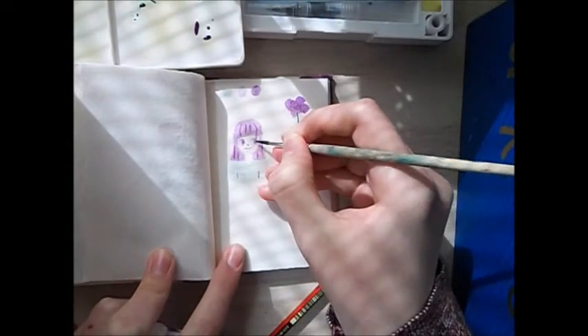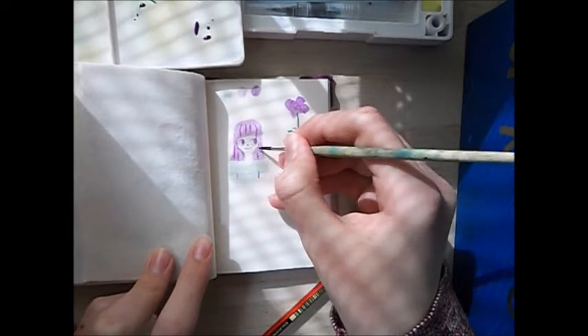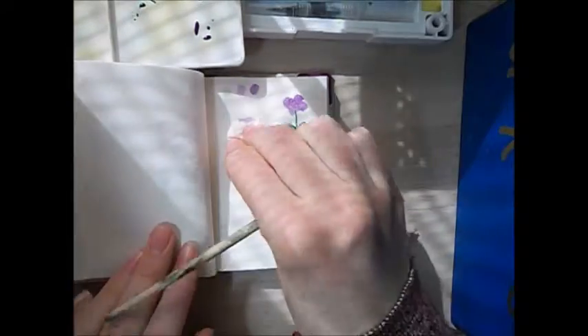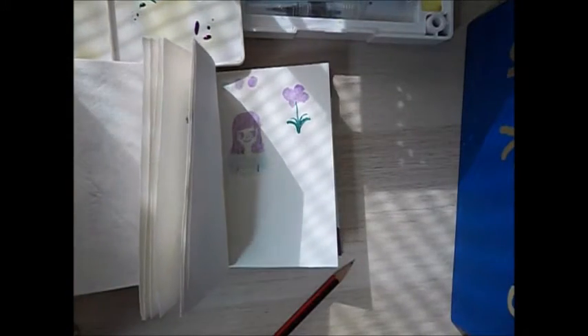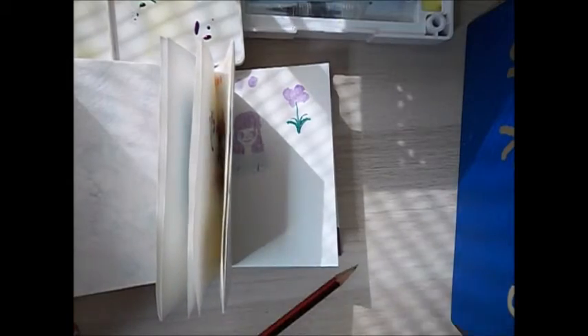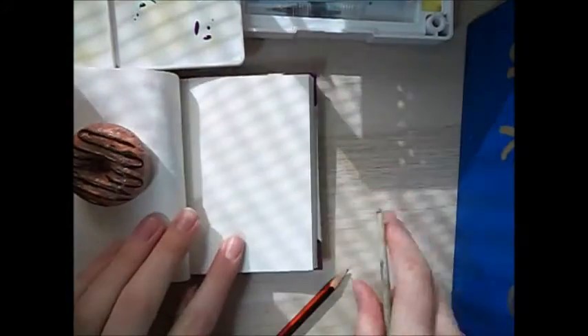So here I'm adding some finishing touches. I didn't do shading in this, which I really wish that I did, but my camera footage was kind of running a bit low. I probably will go back and edit these pictures later. Here I put some paper between the pages so it doesn't bleed through to the other side.